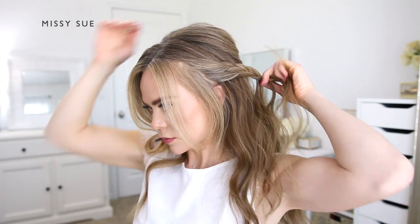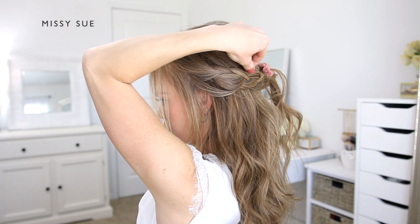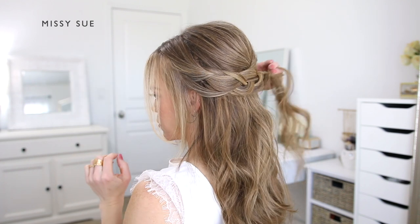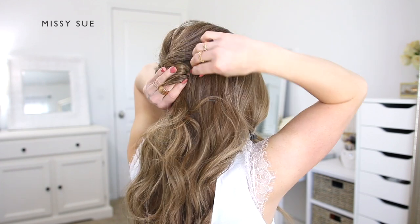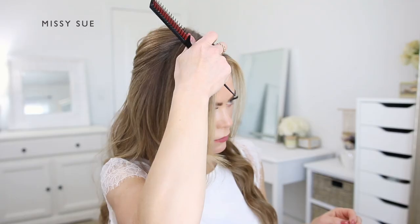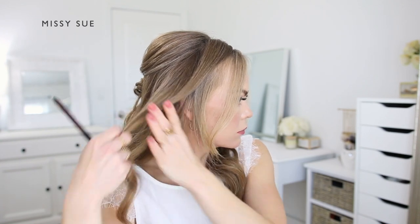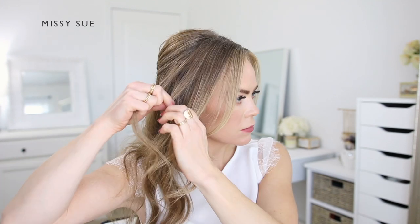I brought in about three to four sections of hair until the braid reached the center of the back of my head. Then I'm going to go back over the braid and carefully pull on the edges so small pieces loosen and slide out to make it appear wider and more full. Then I'm going to tuck the braid under itself and use a couple of bobby pins to pin it in place at the center of the back of my head right underneath the crown section, sliding the pins into the braid on the right side underneath the hair so they don't show.